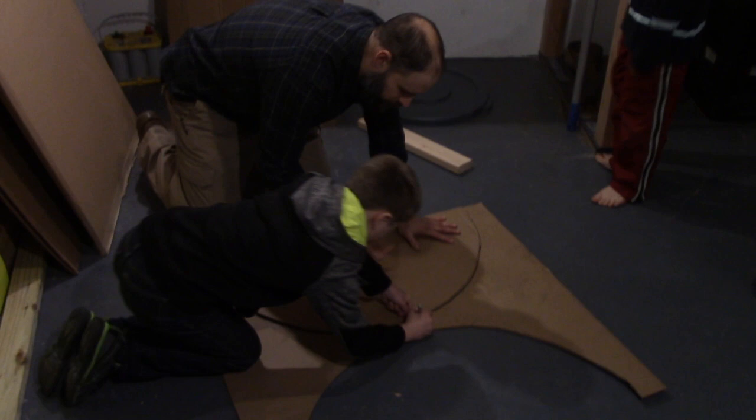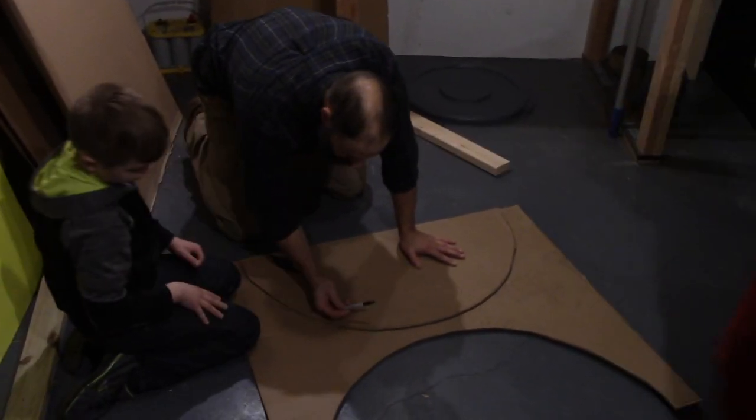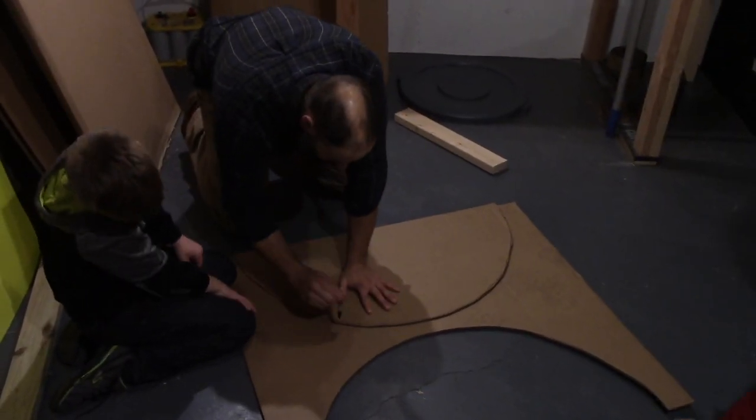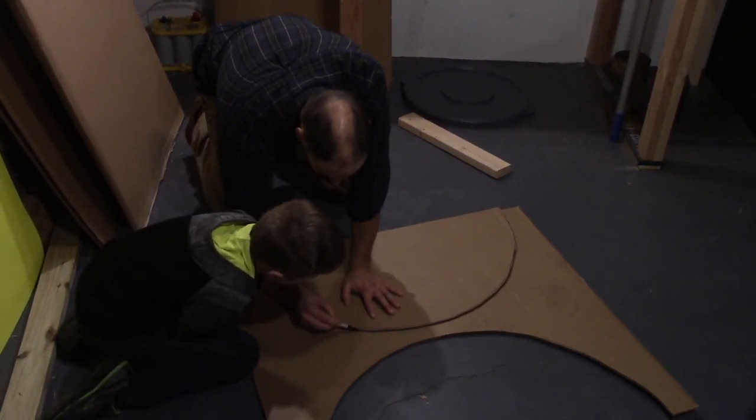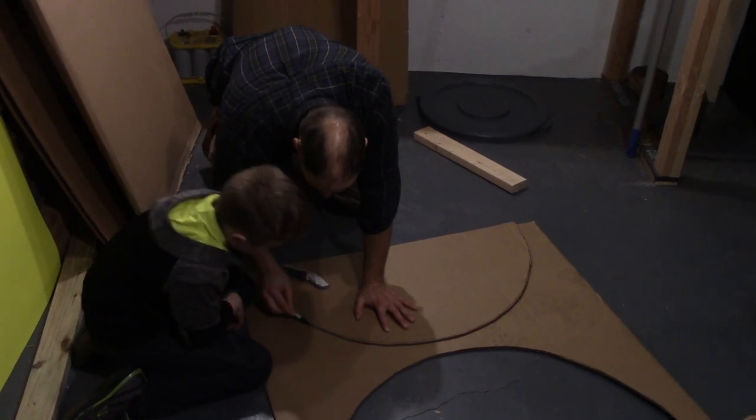Now, when you use a Sharpie, I'm going to show you to squeeze — so when you use a Sharpie, if you do this, you're going to wreck the tip. If you lay it down and do this, you keep the tip nice.